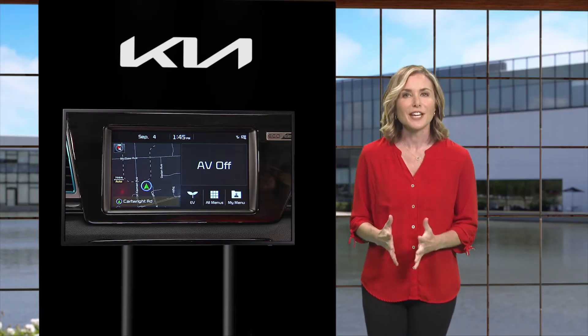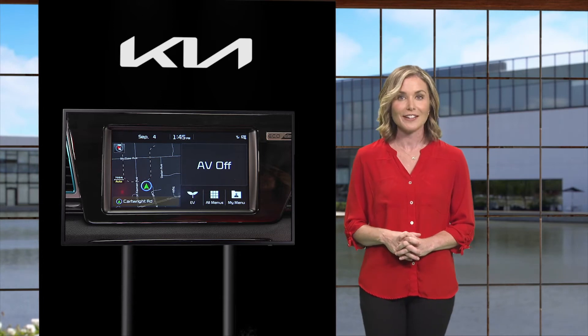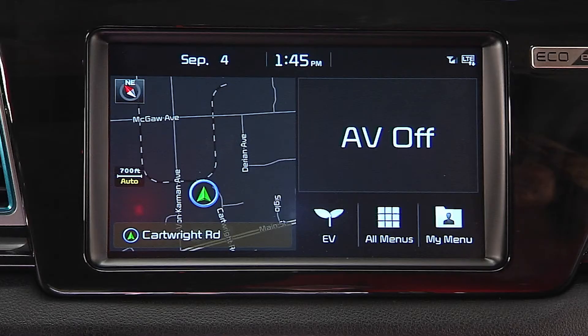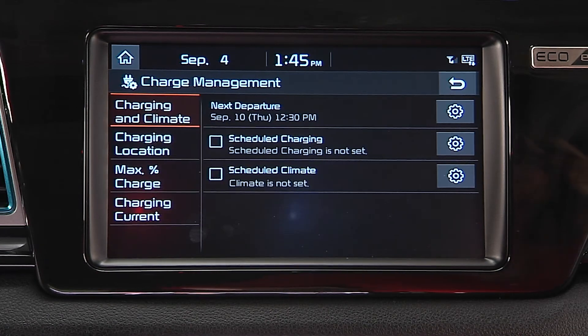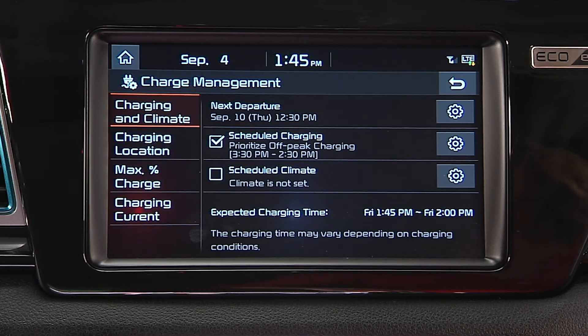You can also schedule when you want your Niro EV to charge using the Audio Head Unit's screen or the Kia Access with UVO Link smartphone app. Using the Audio Head Unit's screen, select EV then Charge Management. At this screen, you can set the days and times when you want to charge the battery. Remember, when scheduled charging is set and the charger is plugged in, charging will not begin until the set schedule.